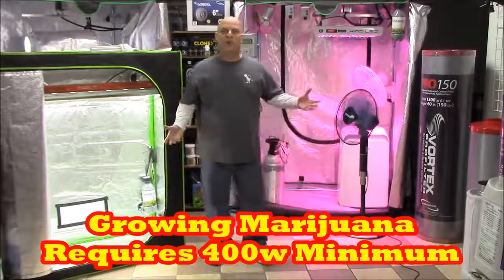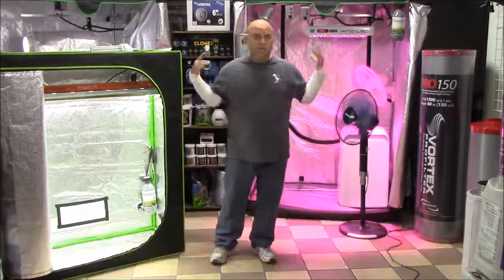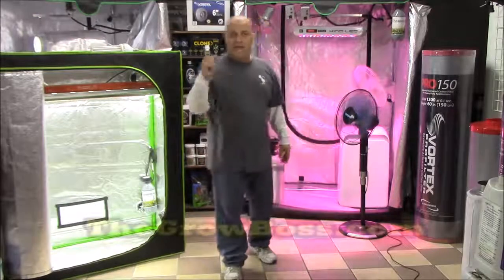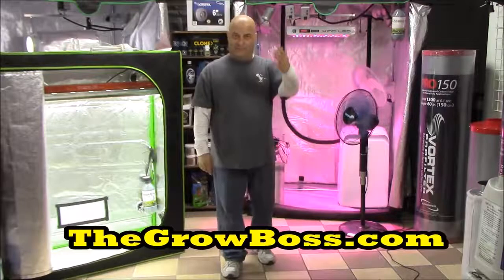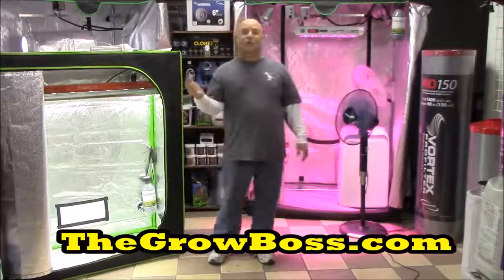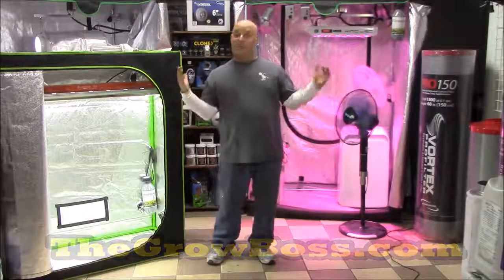And in a moment they'll be growing it outside in fields, rolling it into cigarettes, and we'll never know again who produces it. Anyway, I'm the Grow Boss. That's why I say it requires 400 watts worth of light to grow marijuana. If you think I'm wrong, you can post something in the comment section, or better yet, write your own book and make a video. If you're interested, you can buy my books on thegrowboss.com. If you liked the video, share it with a friend, click the like button, and remember, always shop local.